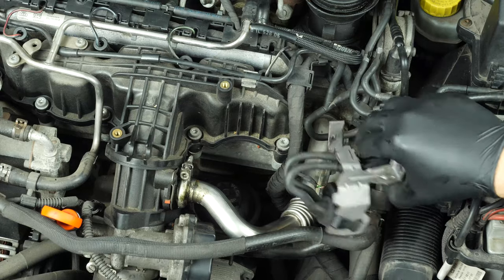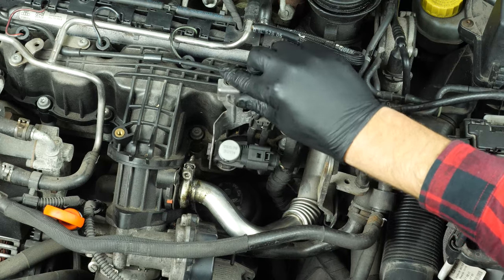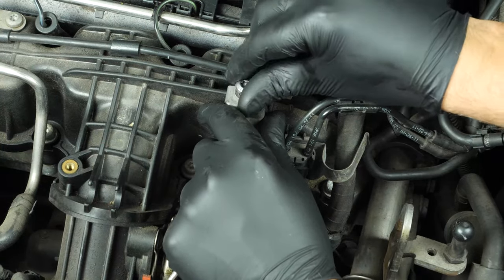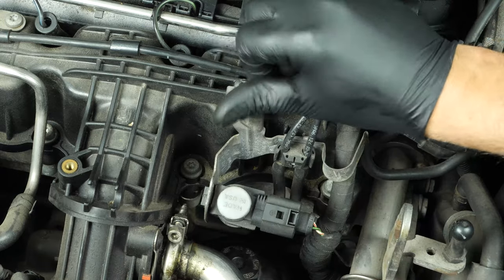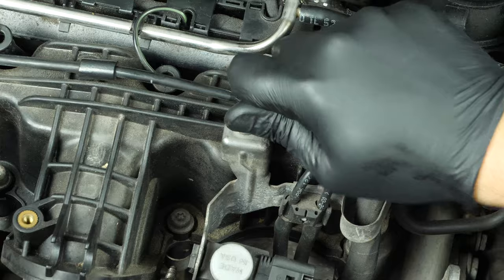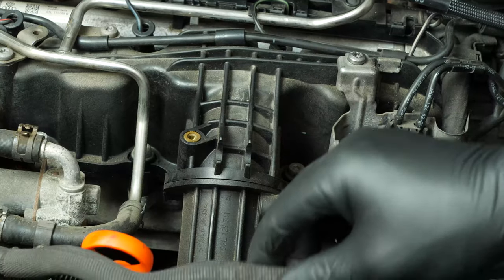Put the solenoid valve back, screwing the holding lead to begin with. Finish by clipping the hose in place.